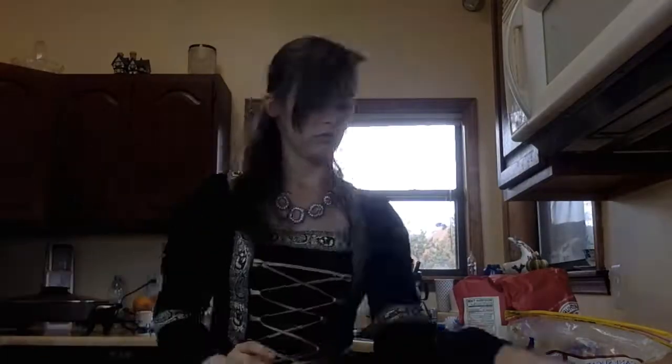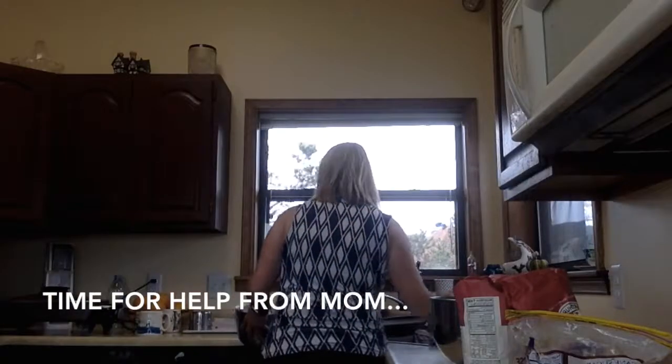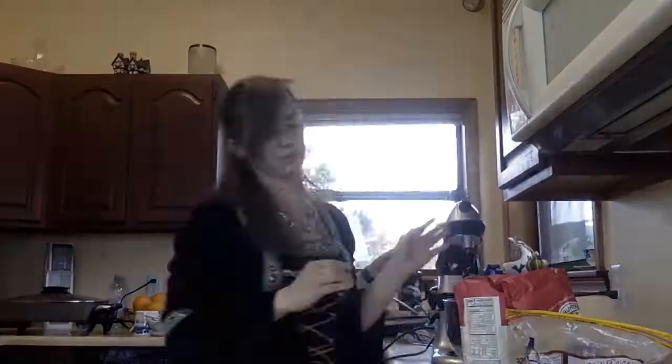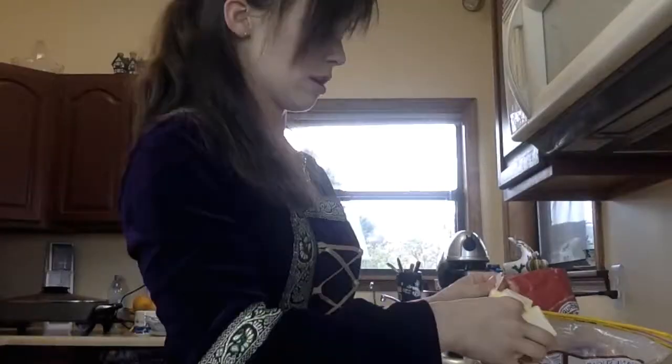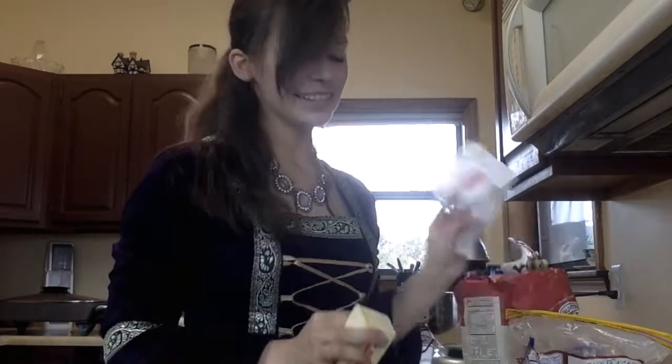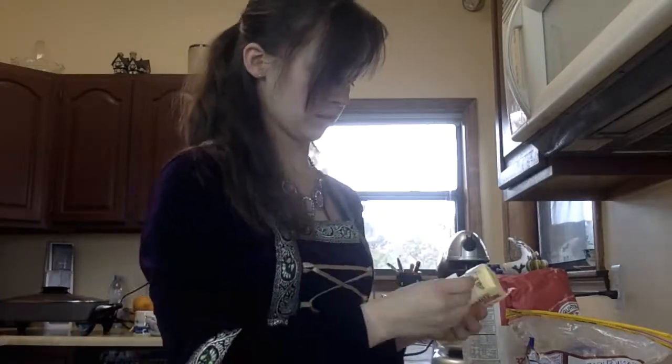Then you cream together the butter and the sugar. I'm going to go ahead and soften the butter just to help it cream — it doesn't say to soften it in the instructions, but that's what we're doing. I looked up the definition of cream, and it means to soften the butter and then mix it up with the sugar.